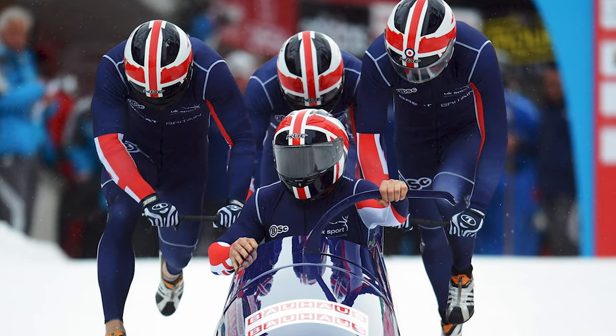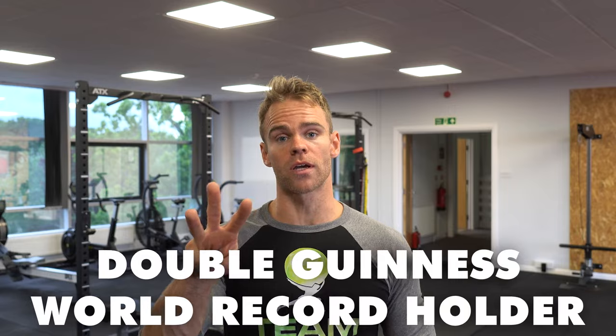My name is Jim Galvin, former Royal Marines Commando, having served in both Iraq and Afghanistan, GB bobsleigh athlete and double, soon to be triple, Guinness World Record holder and self-professed fitness agnostic.